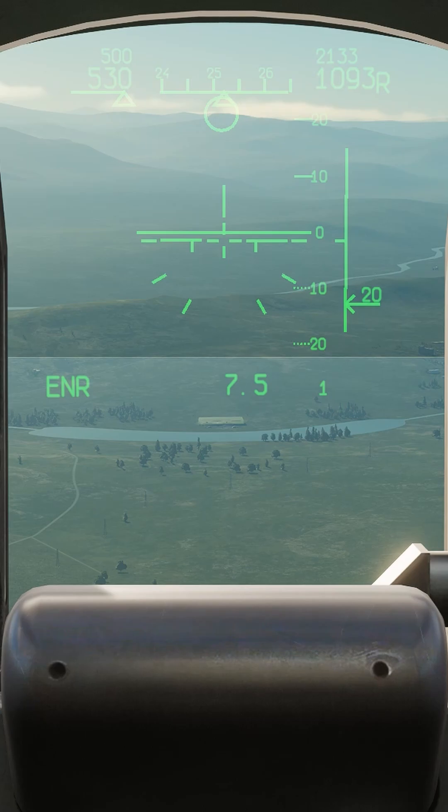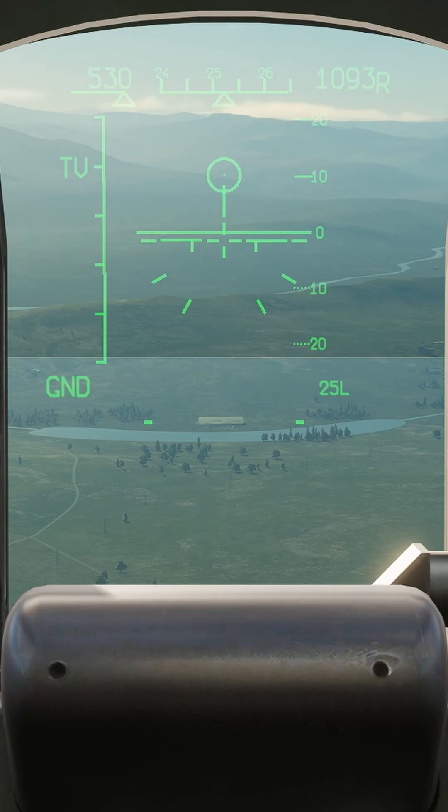Press seven to go to air-to-ground mode. Electro-optical switch on for the Cheval camera system. I'm gonna slew the Cheval camera down towards my target and press target lock. That will lock the camera system PIPER to that spot on the ground.